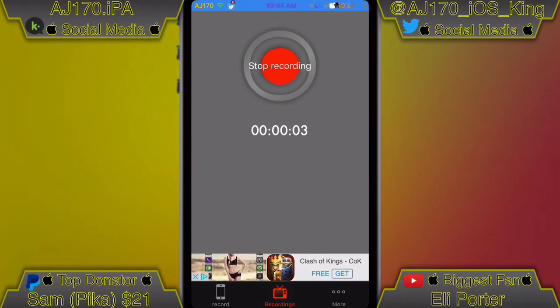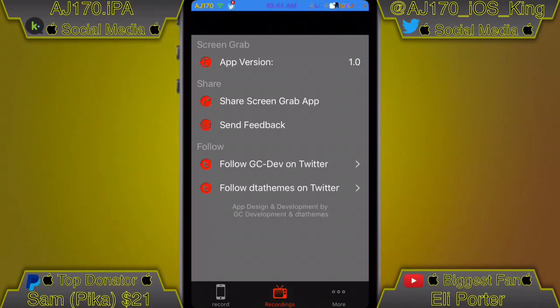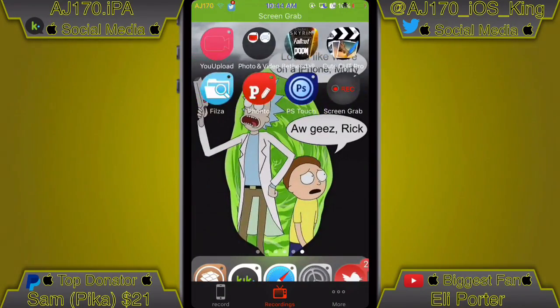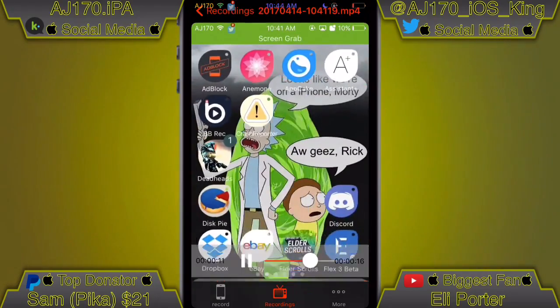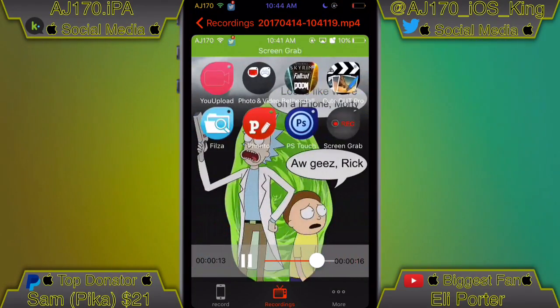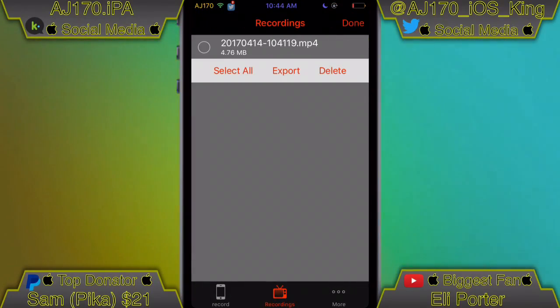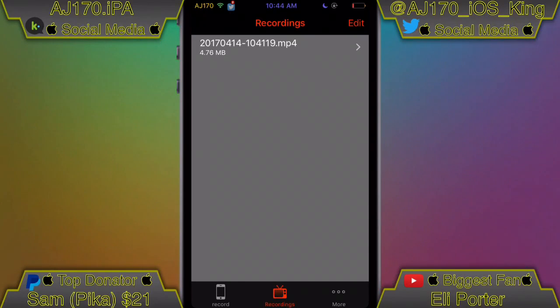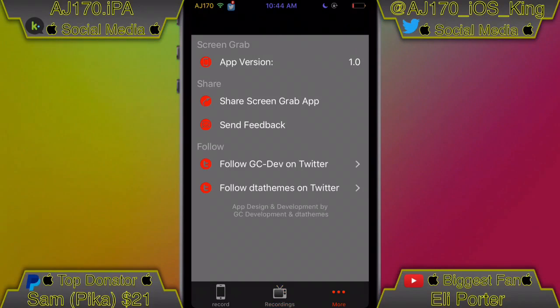When you hit start recording it automatically starts recording — you don't have to turn on AirPlay or anything, which is really nice. If you look at the recording, it is actually in HD, just like all of the other ones, which is really nice. When you want to export the video, click Edit, then click Export, and it'll be saved to your camera roll just like that — bada bing bada boom, you're done.